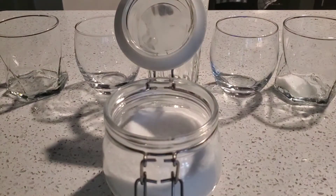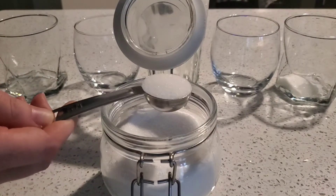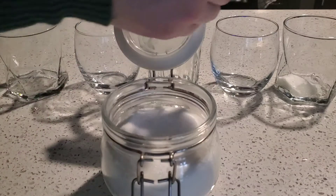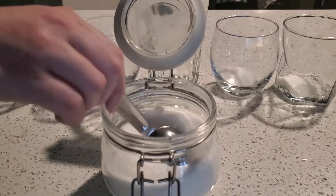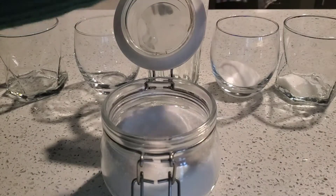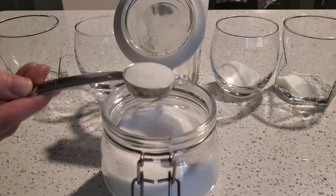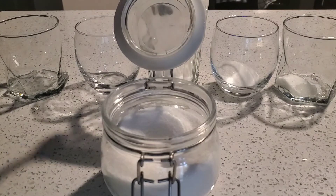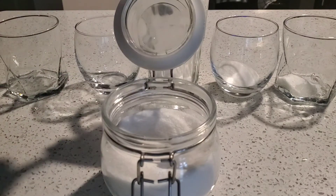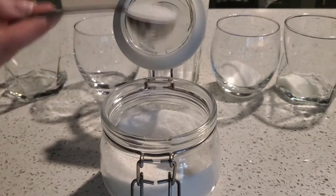Let's count how many we need for our second glass: one, two. Make sure that the sugar is even in your tablespoon. For our third glass, we'll need one, two, three tablespoons of sugar.